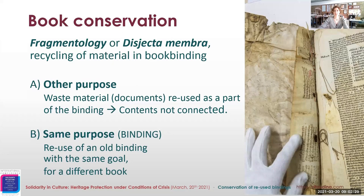Fragmentology or disjecta membra are two terms referring to the recycling of material in bookbinding. I will explain four examples of conservation of this type of books, grouped in two. In the first group, all those case studies of the most common case of waste material — mainly documents — being used as part of the binding. The purpose of the first and second use are different and generally the contents of these two parts are not connected.